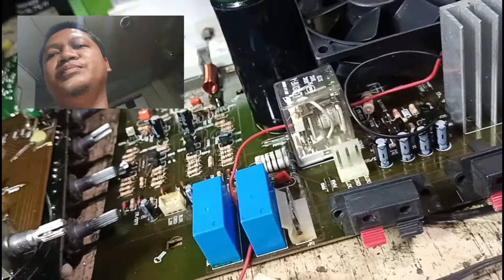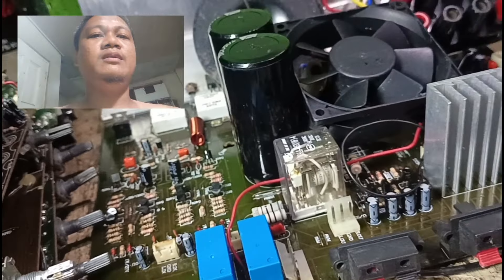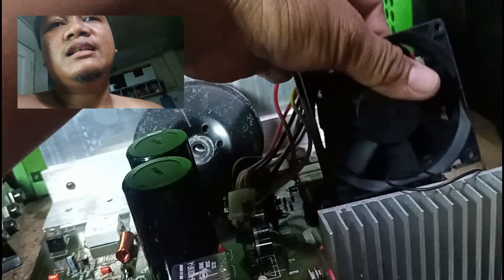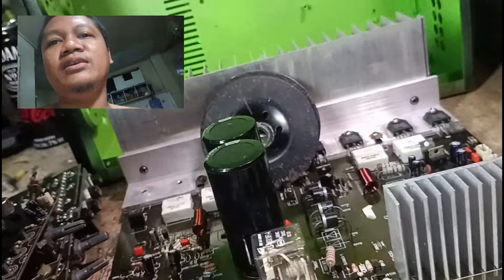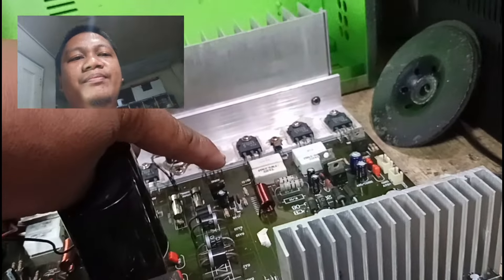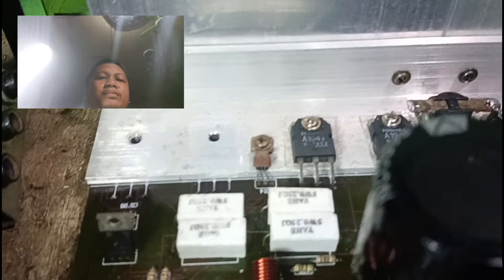Sa electronics naman tayo dito. Minsan nga lang kulang-kulang yung mga parts. Nalabhan na natin ito lahat. At ito, bubunutan natin. Ang amplifier pala nito ay pinagsama yung isang channel — kasi yung isang channel wala na yung output. Kulang na yung kanyang output transistor.